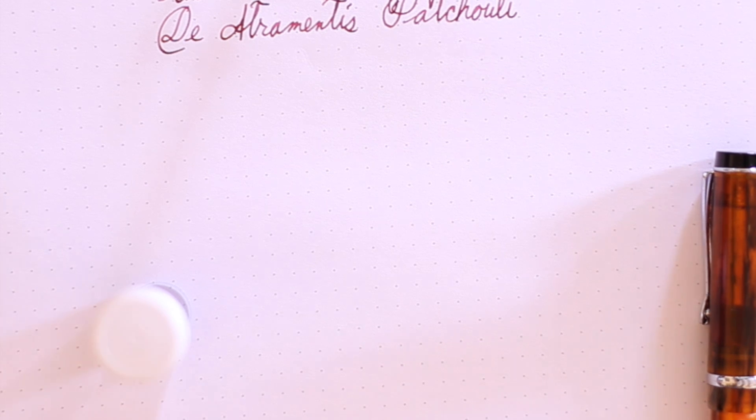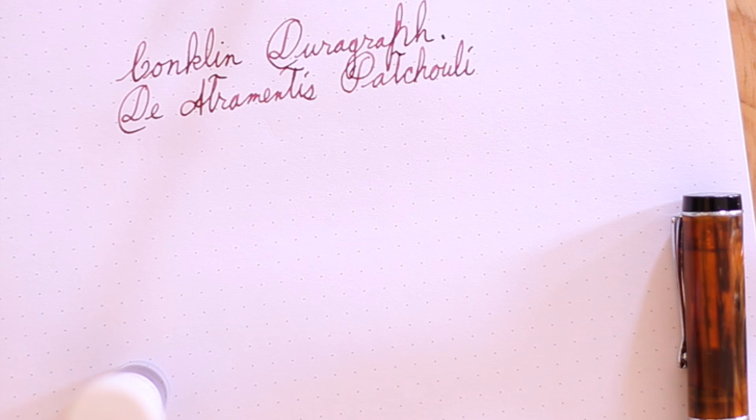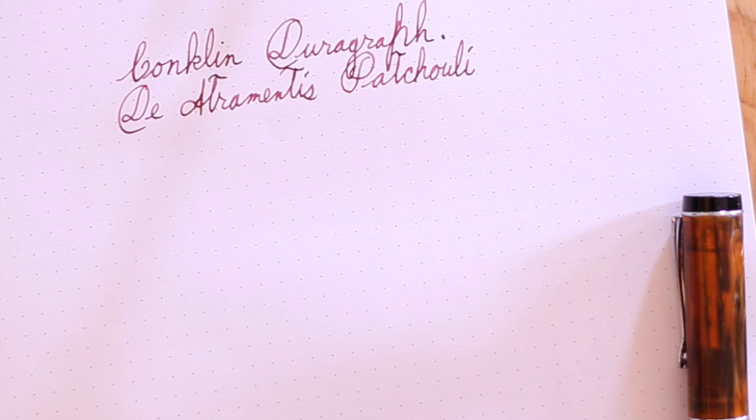I'm going to do my writing sample with the Conklin DuraGraph using an ink called Dea Trumentis Patchouli — which I may be pronouncing incorrectly. It's a sample that I purchased from Goulet Pens. I like the color. I really like the scent. I'm not normally that impressed by scented inks, but just lately I've been trying out a lot of them.